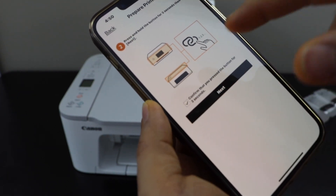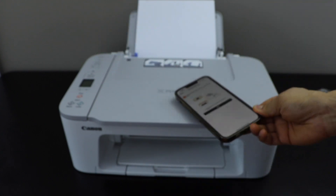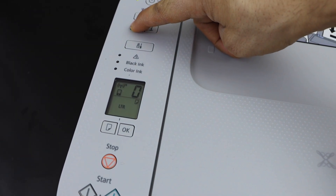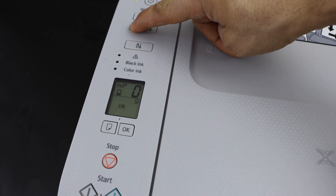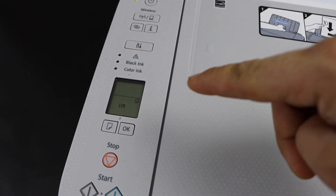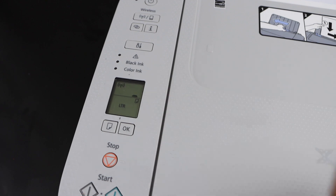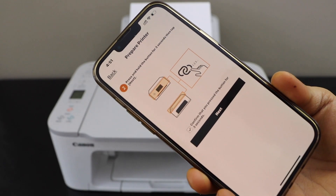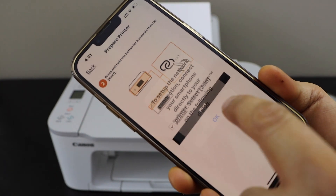Press and hold this button for three seconds — one, two, three — then release it. You will see the icons on the screen start to flash. Go to the screen, click the next button, and click OK.